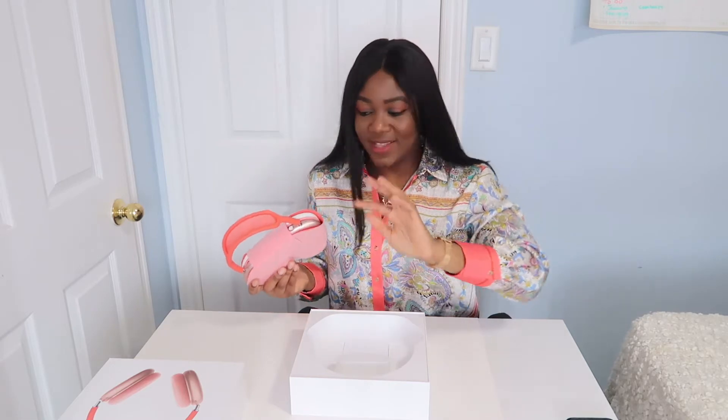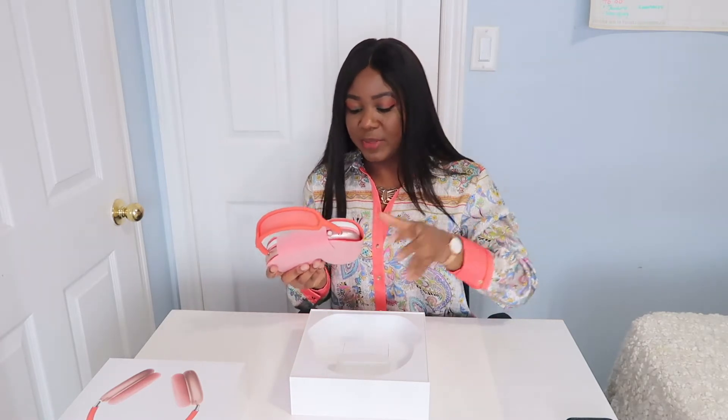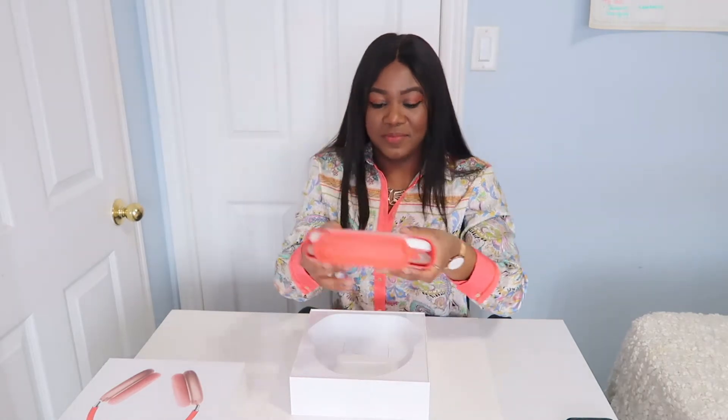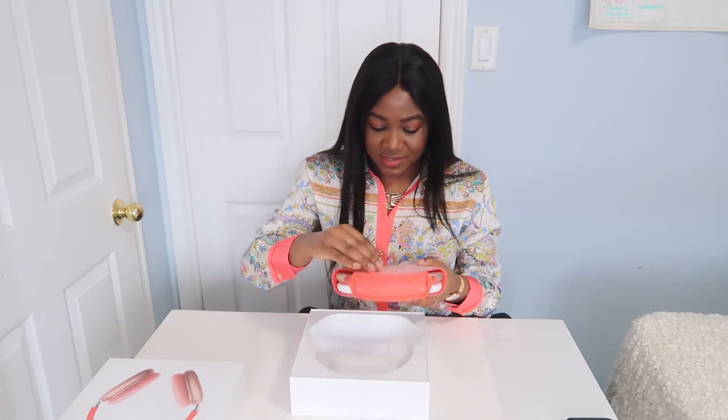It's so pretty — it matches my shirt! I did wear this shirt intentionally so it would match the headphones. This is more of a coral color — not really pink, more of a reddish pink — but super beautiful. It does feel pretty heavy though, so I don't know how that's gonna go.